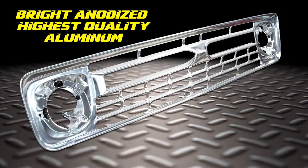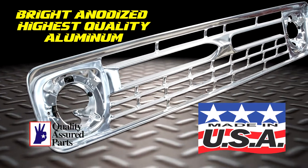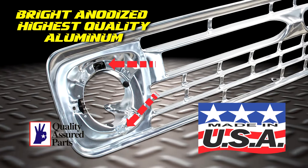Dennis Carpenter has dusted off the original stamping dies to construct these 100% correct grille shells. Each bright anodized grille is made in the USA from the highest quality aluminum and comes with the headlight door mounting brackets and adjusters installed.